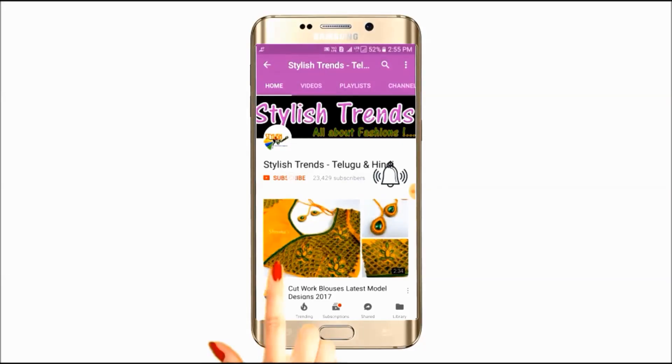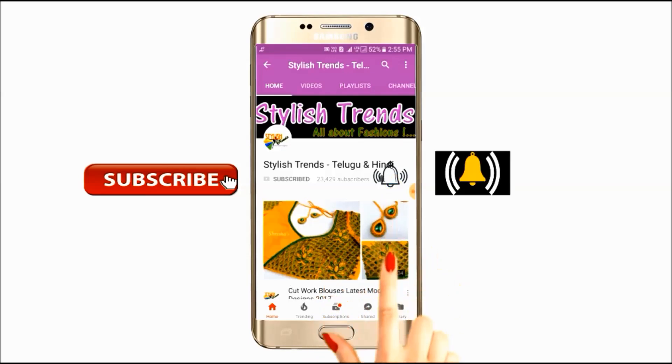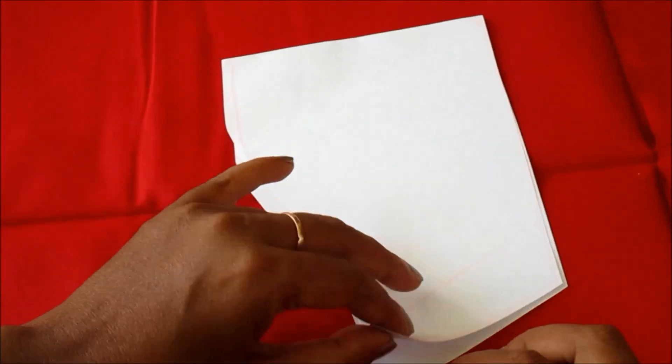Click the subscribe button and tap the bell button to check out the latest fashion center videos. Welcome to this video — I will show you how to mark the sleeves design pattern.